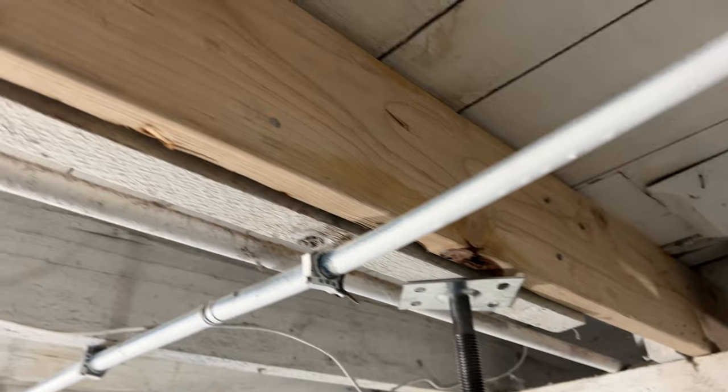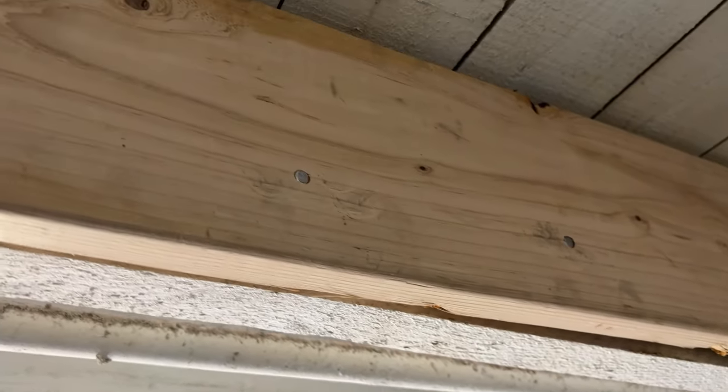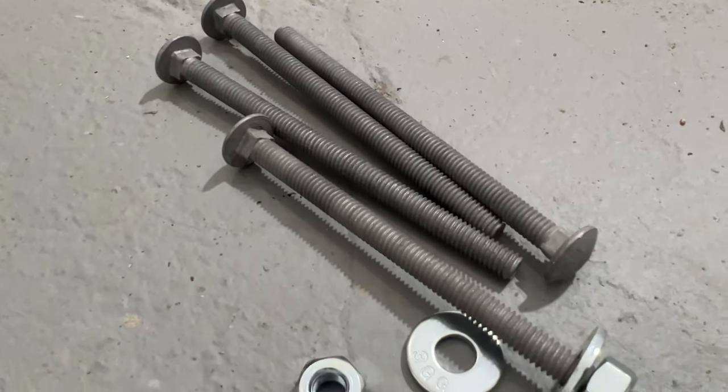All the nails are in, but you also want to use some heavy duty hardware — this is holding up the floors after all. I'm going to use some 5 inch carriage bolts.